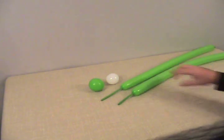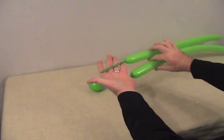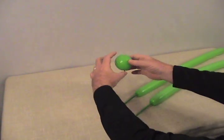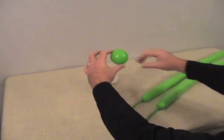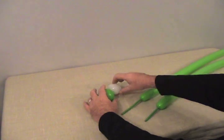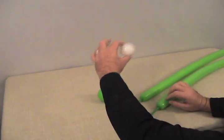For our first T-Rex, we'll be using two 260s — one blown up with about a 3-inch tail, the other with about a 4-inch tail. I've got a matching 5-inch round, these happen to be lime, blown up to about 2 and a half inches. And then I've also got a white 5-inch round blown up to about 1 and a half to 2 inches.